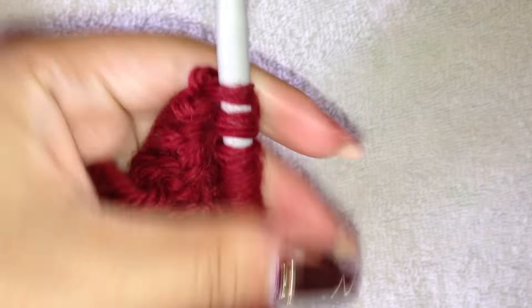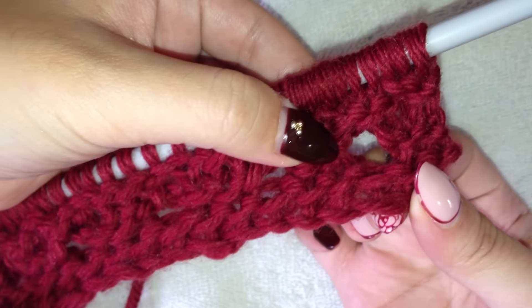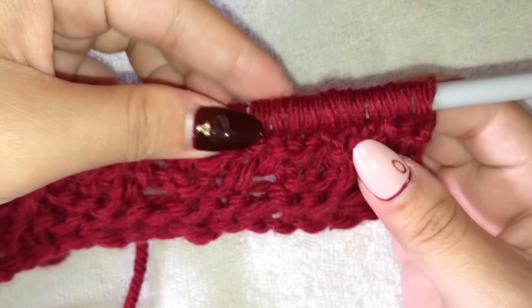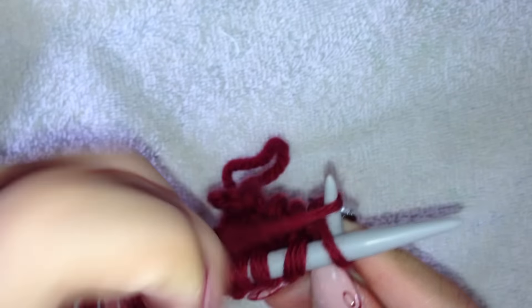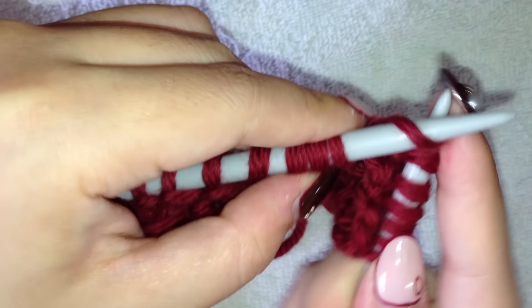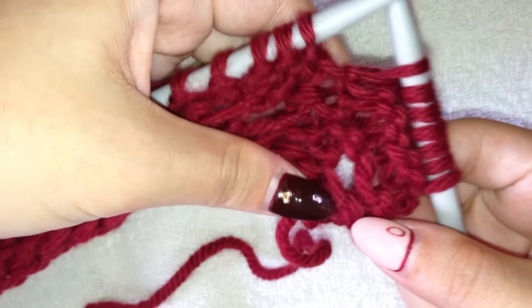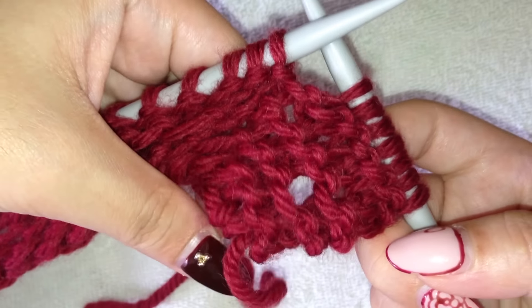You can see that when you create yarn overs you create this big hole, which can be used as decoration when knitting lace and other things. This hole is created when you've just been knitting them normally without twisting the stitch. See here — the hole was created from knitting the yarn over without the twist. When you twist, you actually don't really see the gap as much.